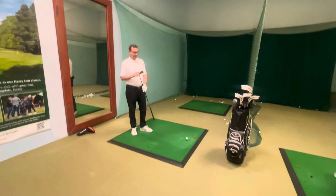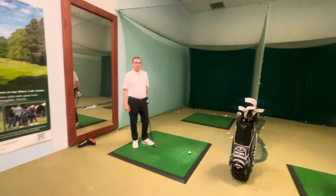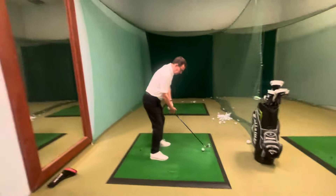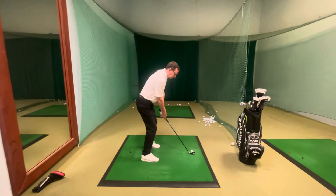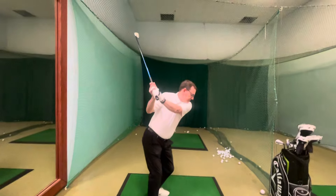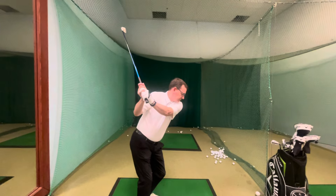Phil, we've just had the PGA Championship this past weekend. People may be curious about the different blade angles at the top of the backswing. Can you show us the sort of thing that Justin Rose and Rory McIlroy would do? They take it back there, and that's what we call a neutral blade angle. That's the one we favour, and that's the one that's easiest to learn for most people.